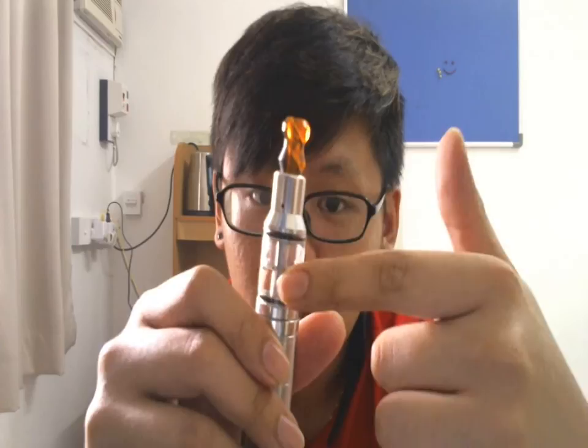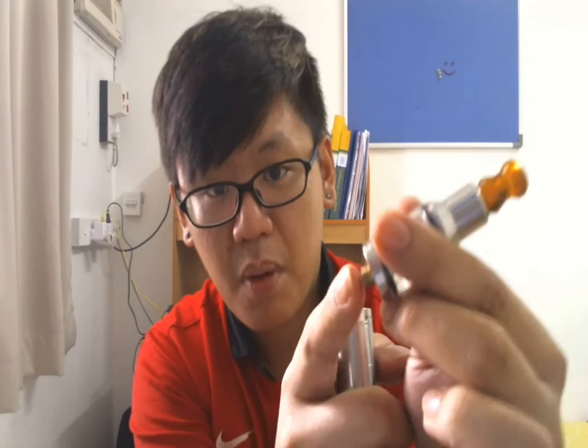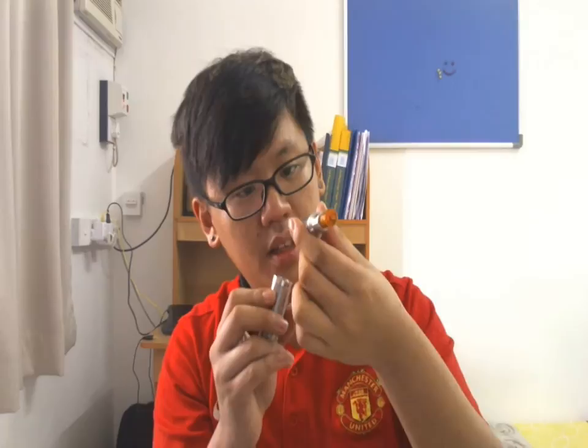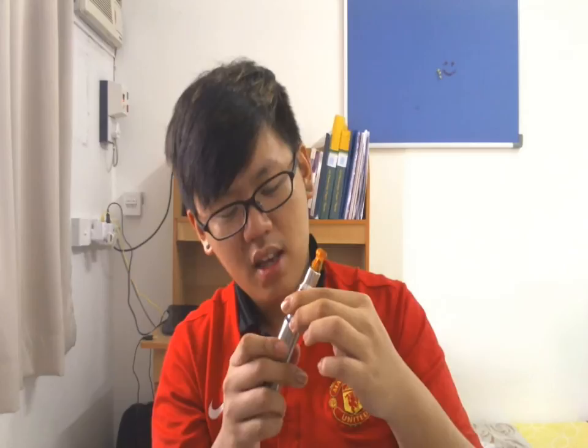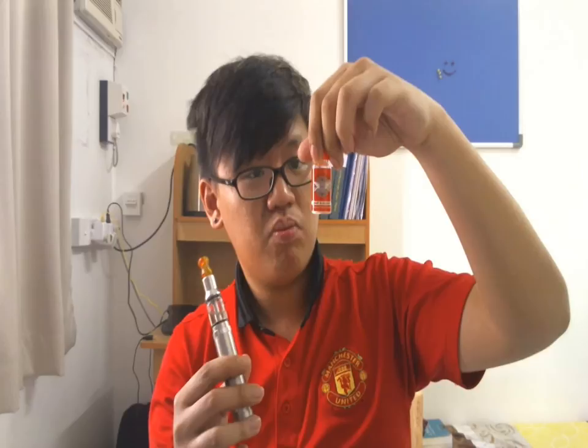When you screw the top cap down it will align with your air hole. The 510 connection is brass if I'm not mistaken — this part is brass and the connection is adjustable. The outer layer is brass which is nice, I really like brass. The tank holds almost three milliliters of e-liquid.